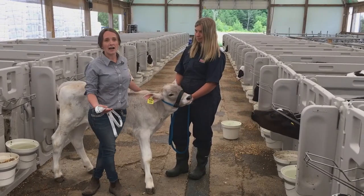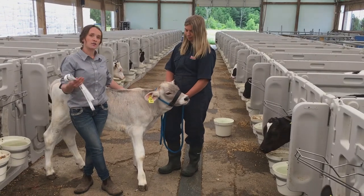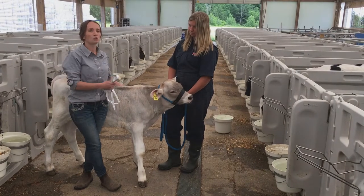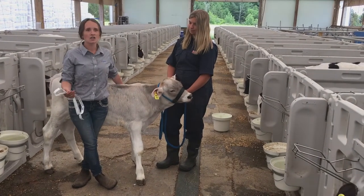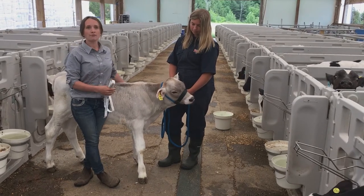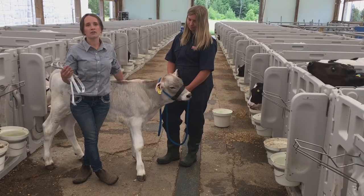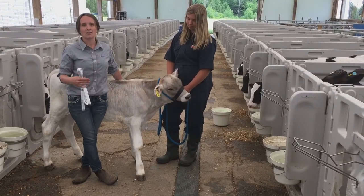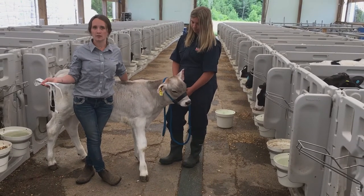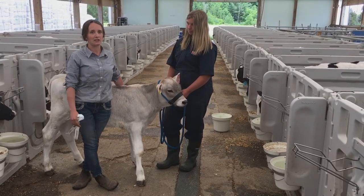Another reason we're going to want to weigh our calves is if we're feeding a medicated feed, such as Decox. When we formulate a milk replacer for medication, we formulate it for a calf's weight, not their age. So if we had a 60 kilogram calf, we have a specific amount of milk replacer we need to be feeding to that calf to get enough of a dose of medication. Depending on the farm, your calves aren't going to grow the same as another producer's, so we want to make sure that we're weighing our calves to get that correct medicated dose.